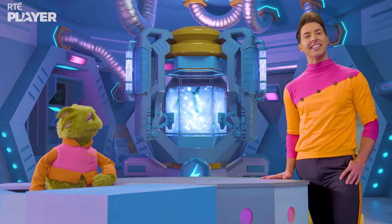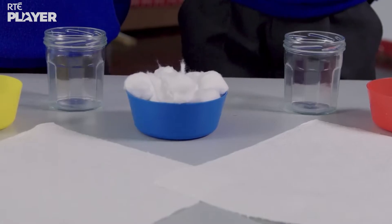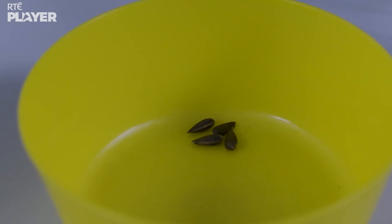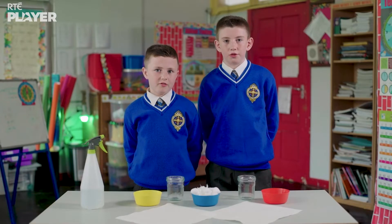This experiment needs kitchen paper, cotton wool, two small jars, some water and of course some seeds. So what's the experiment? We're going to investigate how seeds grow.